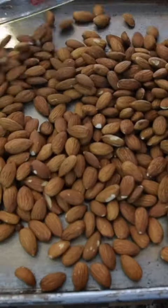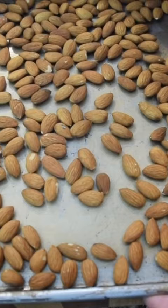We're going to take our two cups of almonds and spread them right on our cookie sheet. We're going to throw these right in the oven for about 10 to 12 minutes.